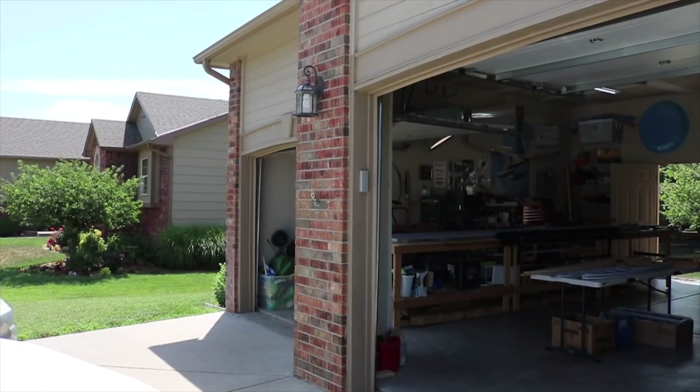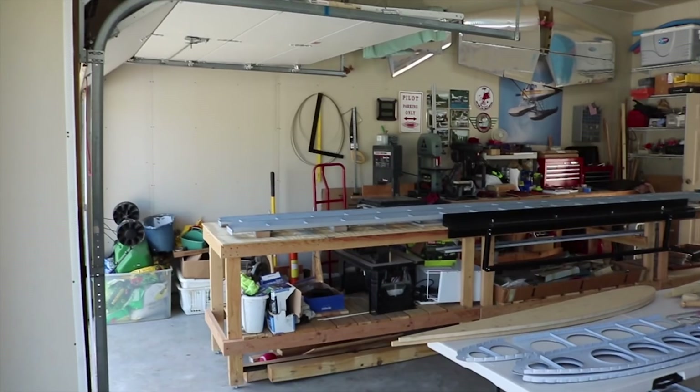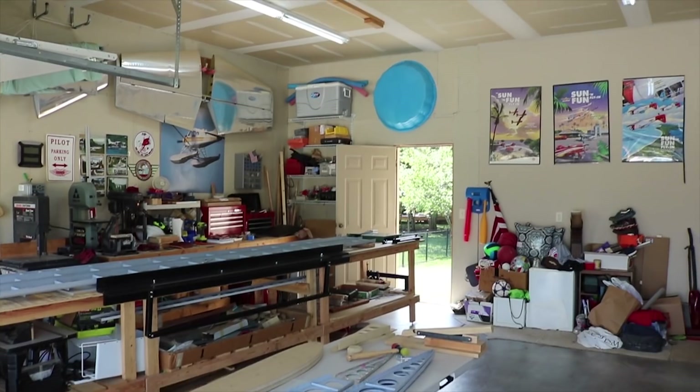This is what it's all about - the access. I'm here at John Brannan's house where he's building a BearHawk in his personal garage. We'll show you what he's building and what's going on here at John's garage.